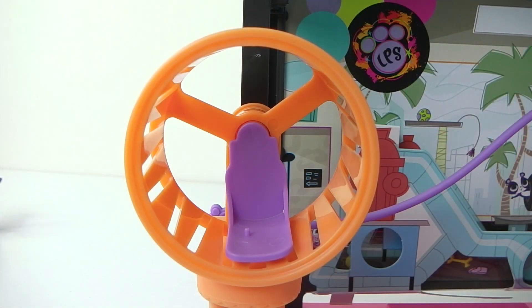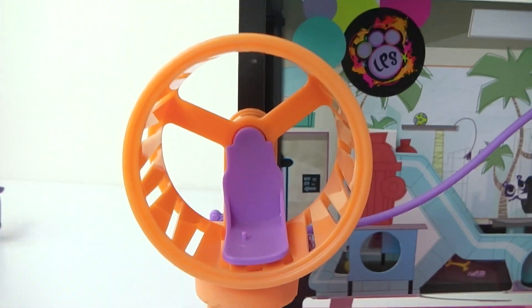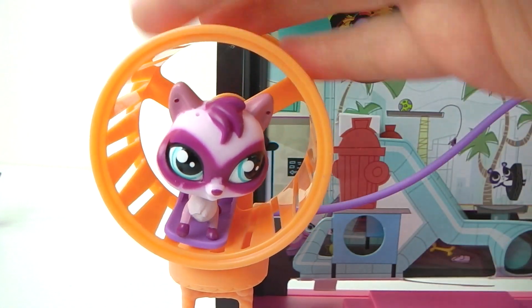On the side of the playset we have a hamster wheel done in orange and purple, and it also has a little ladder. Then you can place one of your characters inside and start spinning it.